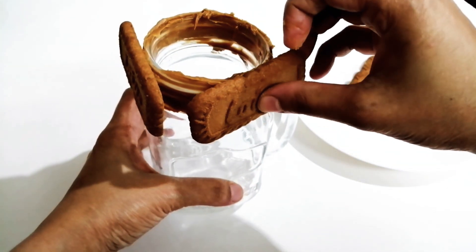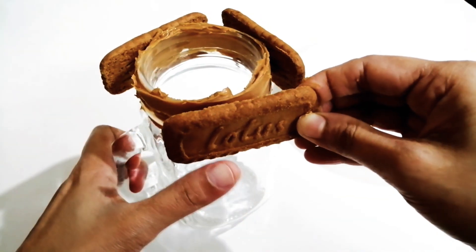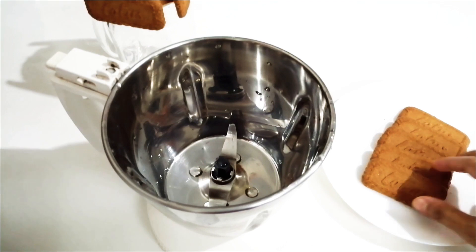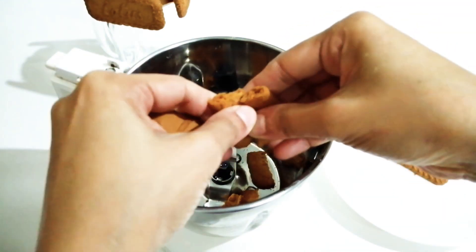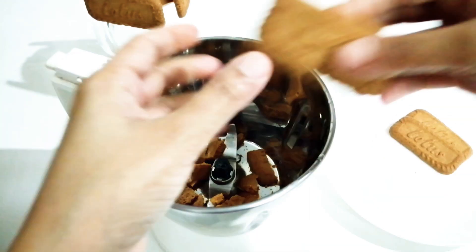Then you can add the biscuit. I will put the biscuit in the middle of the jar — I will put 3 biscuits in the jar. Then I will put the spread in the juice.